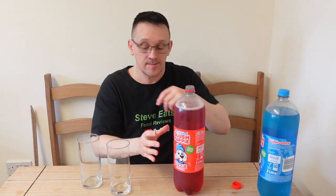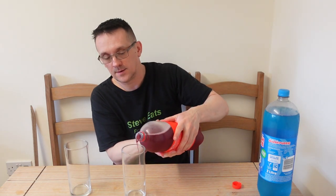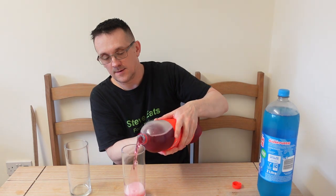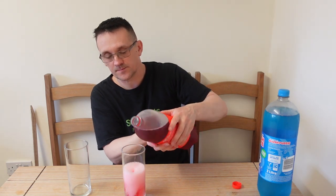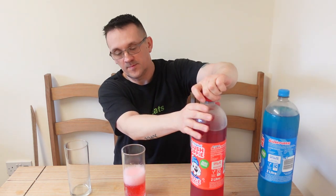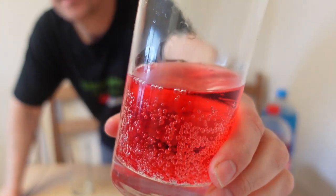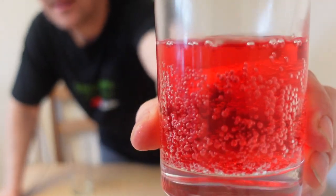Does smell of a strawberry slush puppy, weirdly. Look at the fizz — wow! Let's get some of this blue in the glass.